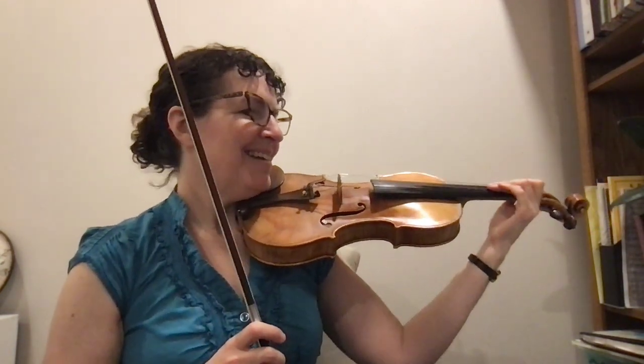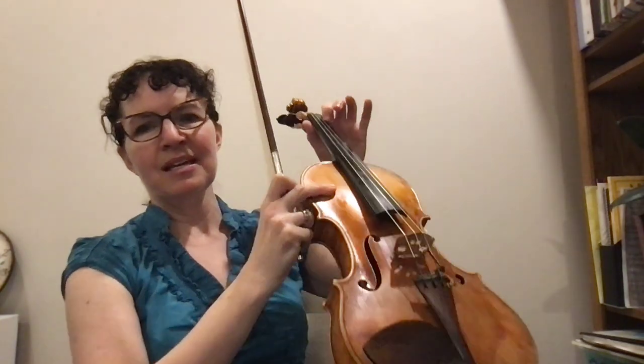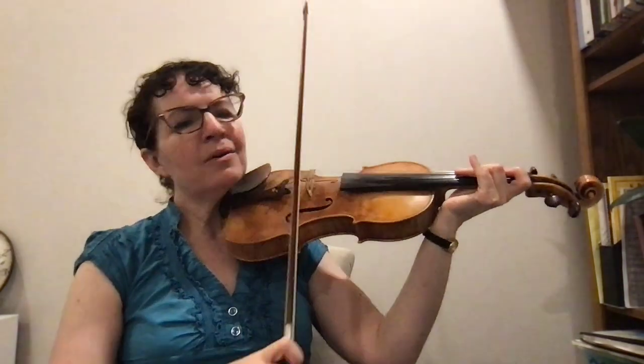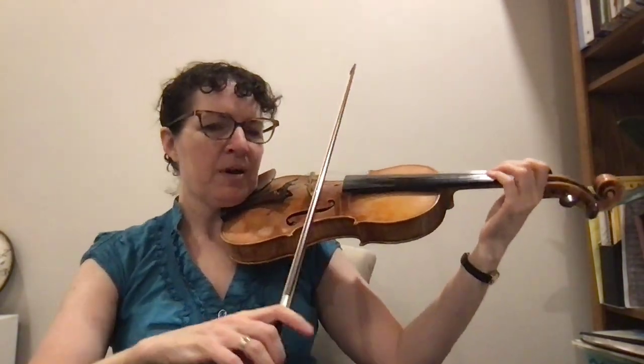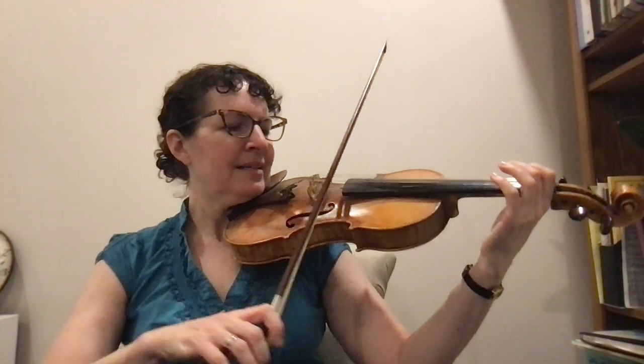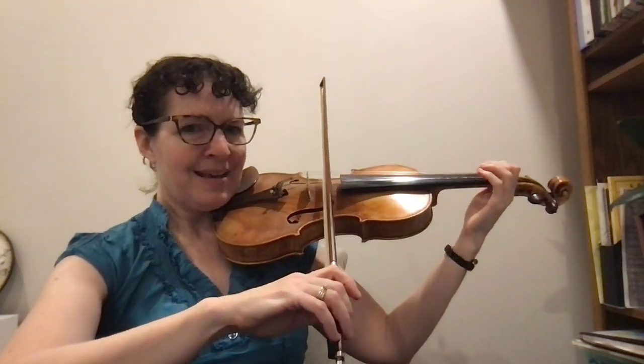Next part is measure five — same notes: A-A-1-1-2-2-1-A. And with the bow: three, four. And now we're adding the D-string, so tilt the bow so it's on two strings now. Three, four.